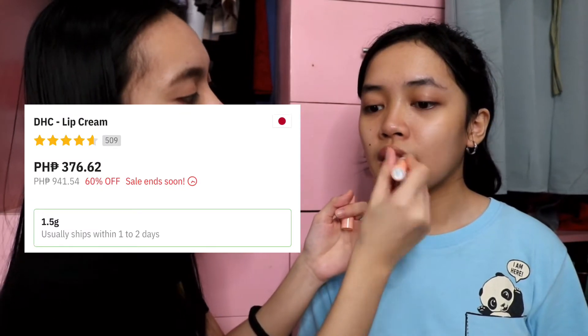Next item — let's use some deep cream. This is from DHC. It's super moisturizing.